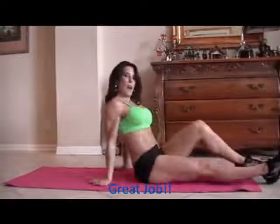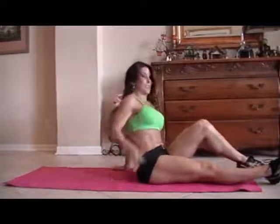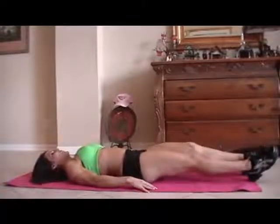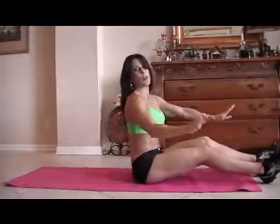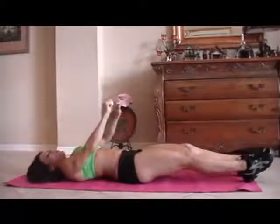Now we're going to do a V-up and a roll-up — a little challenging, lots of fun, don't worry. So we're going to lie down and do a little V-up, end it with a sit-up. If you can't get your legs up there, don't worry, just do whatever you can do. Here we go for fifteen.